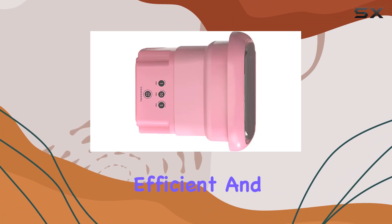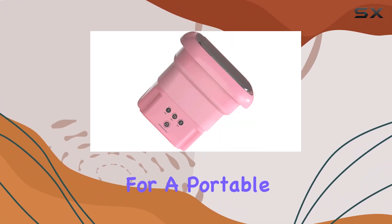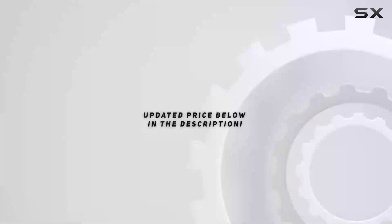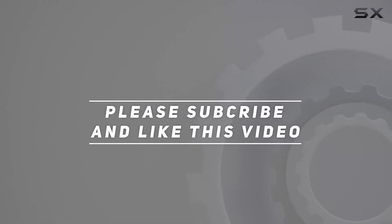It's convenient, efficient, and perfect for anyone on the go. If you're in the market for a portable washer, I highly recommend giving this one a try. Check out the video description for the updated price, and thank you for watching.